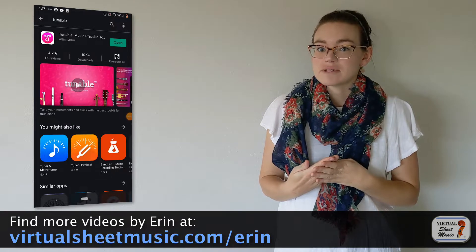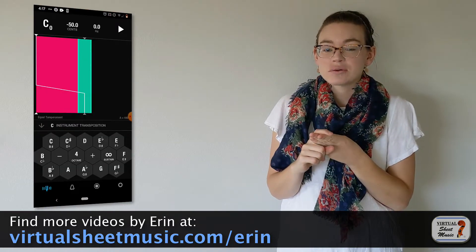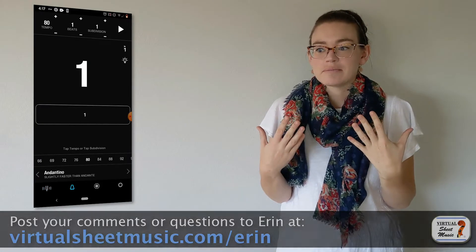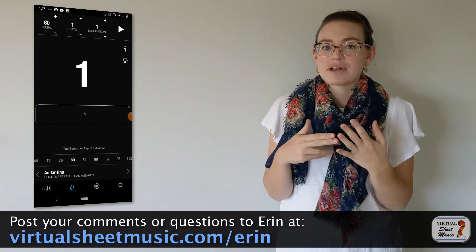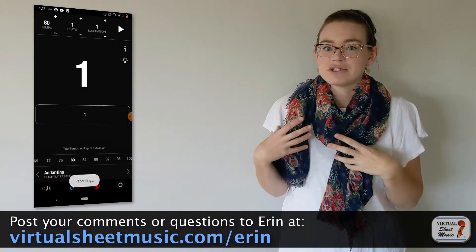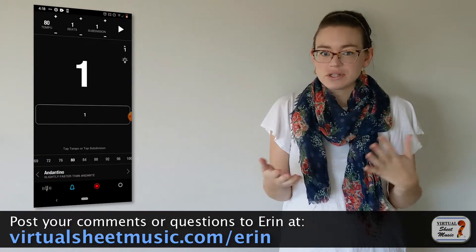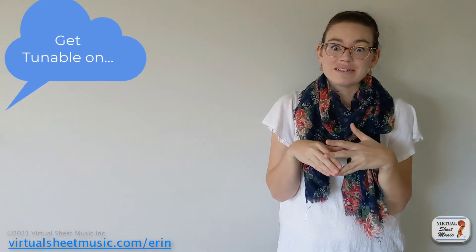One of the reasons I love this app is because it's got a tuner, a metronome, and a recording app all in one place. I'm a little bit easily distractible when it comes to my phone. If I have to be finding my tuner app and then scrolling through my other list of apps to get to my metronome app, I'm more likely to be distracted in the middle of a practice session. But with Tuneable, I can do it all in one place so I don't get as easily distracted.